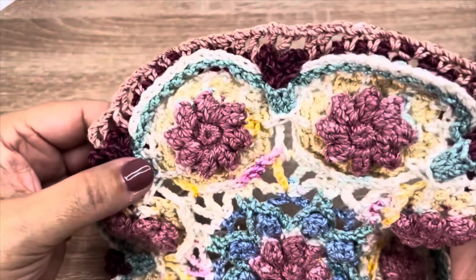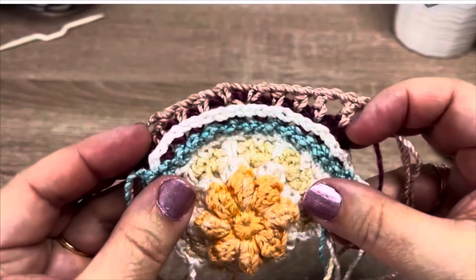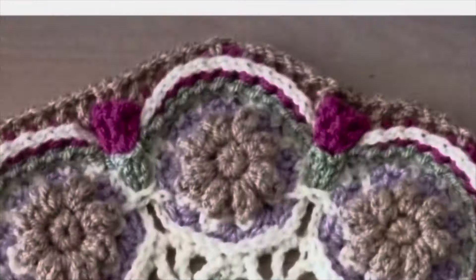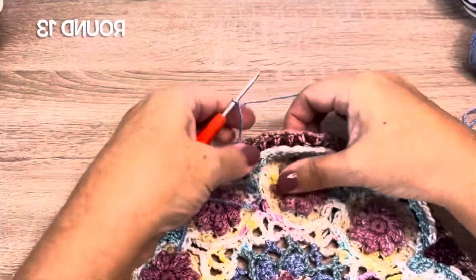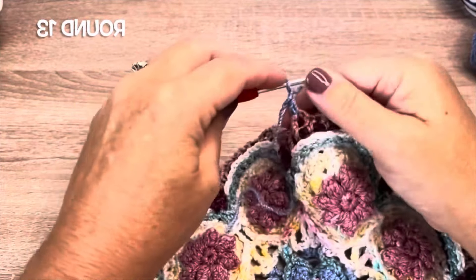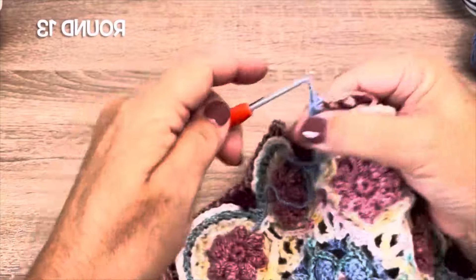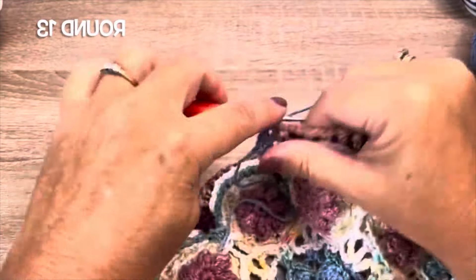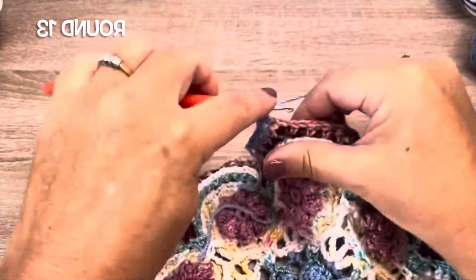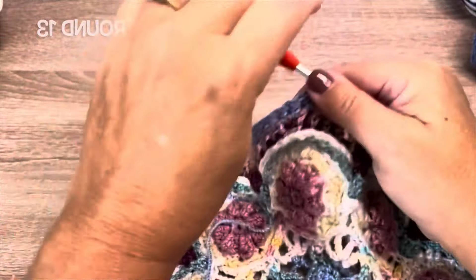Round 13, we're using color D. We'll start in any of the chain one spaces of round twelve. We're going to make a half double crochet chain one in each of the chain one spaces. If you prefer, you can join with a slip stitch and chain two for your starting half double crochet. Half double crochet chain one in each chain one space, remembering when you get to where we worked that back post single that there's a chain one in front of it and chain one just after that back post single. Work this all the way around, joining to our starting stitch and fastening off at the end of the round.